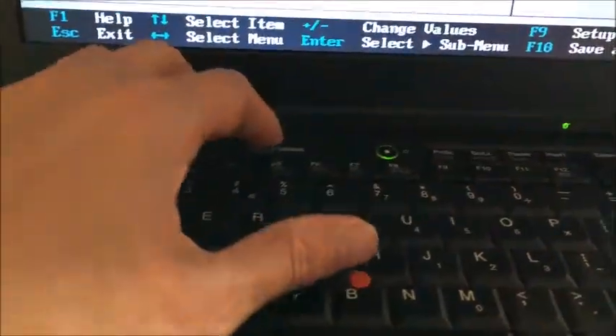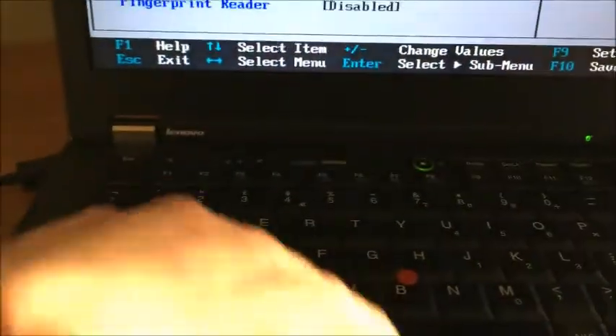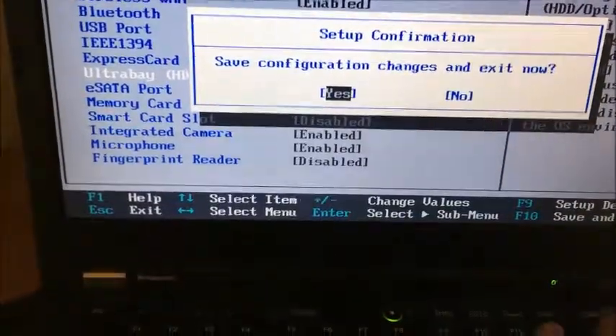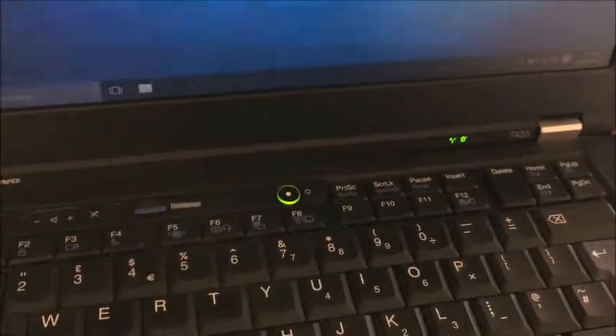Let me just reboot it and I'll show you that it won't even open when you press the button. It shouldn't take long. And you can't even open it with your finger now. So there you go — temporary fix, but it isn't permanent, otherwise you can't use your DVD drive again.